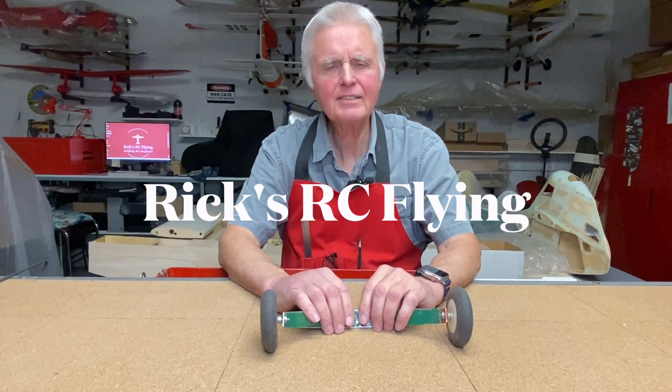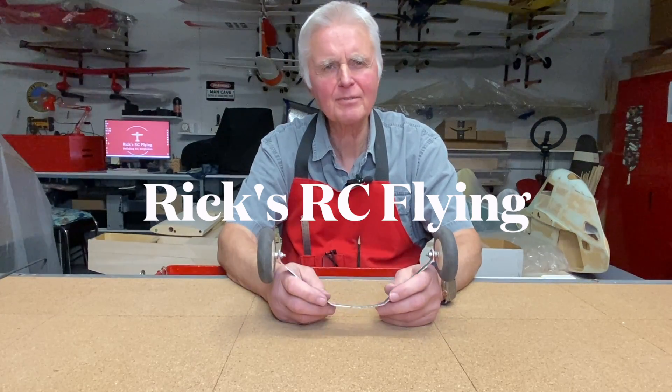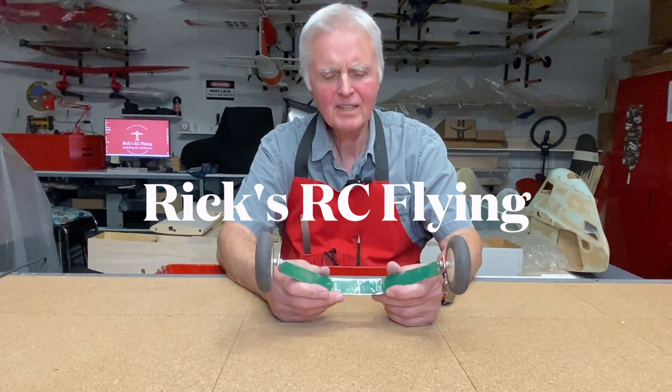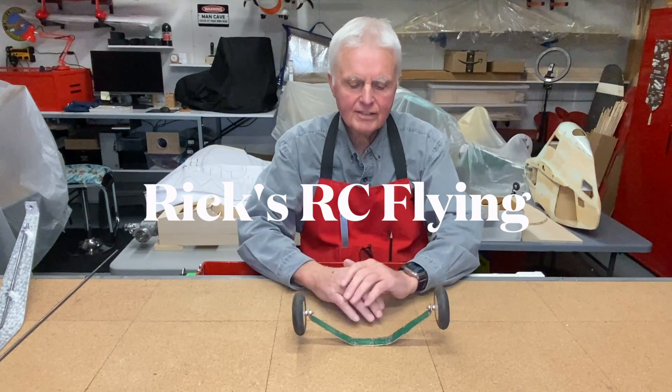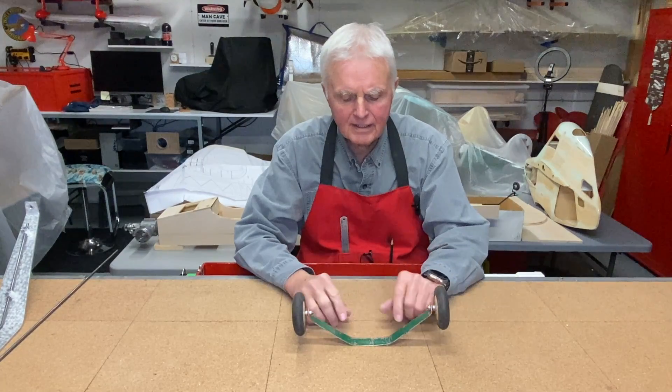Hello and welcome to Rick's RC Flying Channel. In this video we're going to take a look at a suspension system that I use for aluminum landing gear.